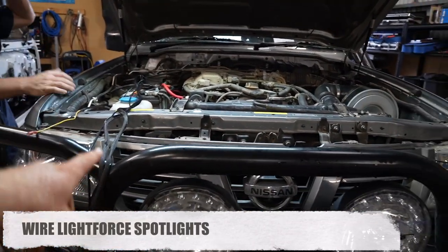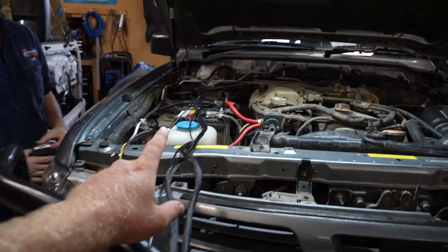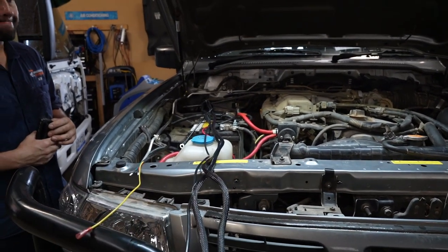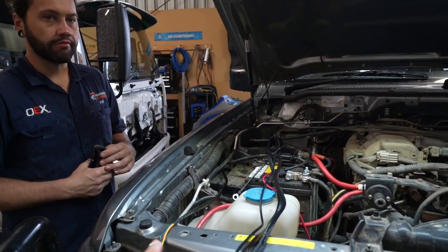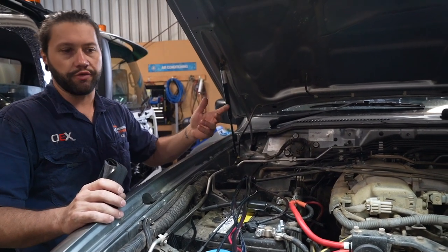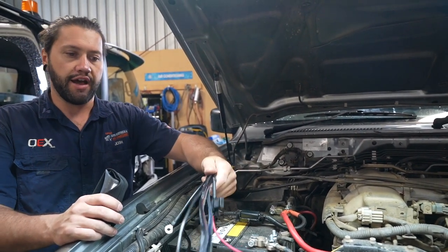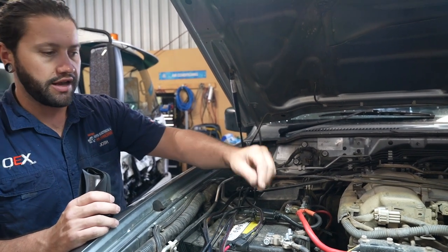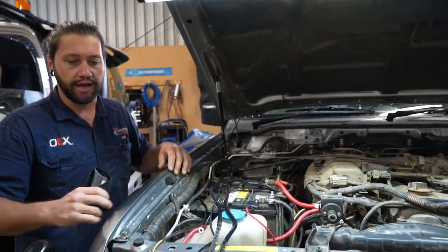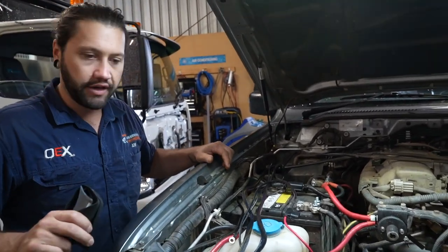The first job for today is wiring up the spotties because we mounted them last time but hadn't wired them. We have the Lightforce wiring harness they provided with the lights so it should all match up. Josh explains that he'll mount the relays first — there are two, and it's a prefabricated harness so it's nicely insulated and pretty much plug and play. The lights just plug straight in with a Deutsch connection on the back of the light. There are a couple of extra things: a high beam trigger point and a parker. Spotlights have to be wired with the high beam legally — they can only come on with your high beam. So there'll be a separate switch but it's activated via the high beam itself.